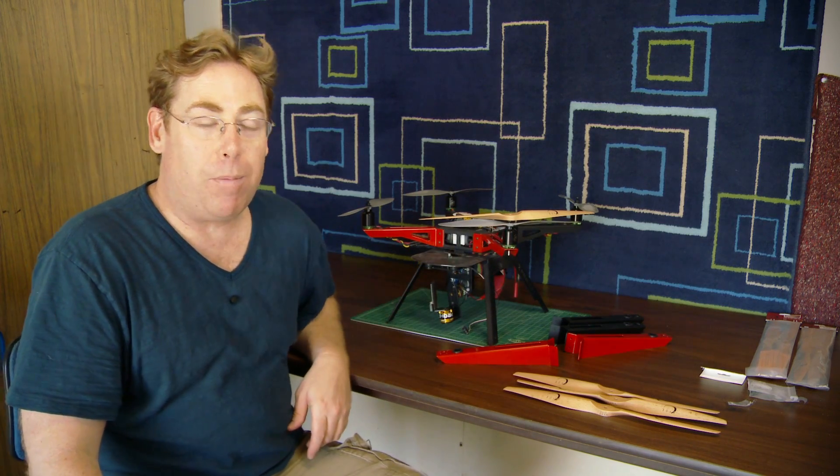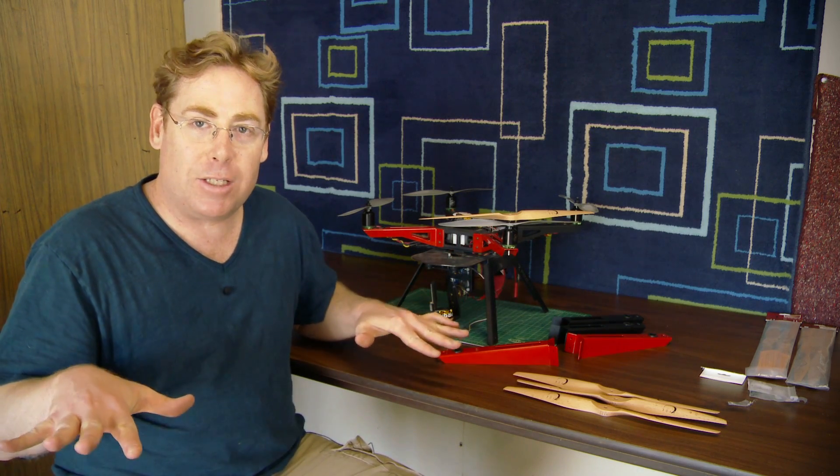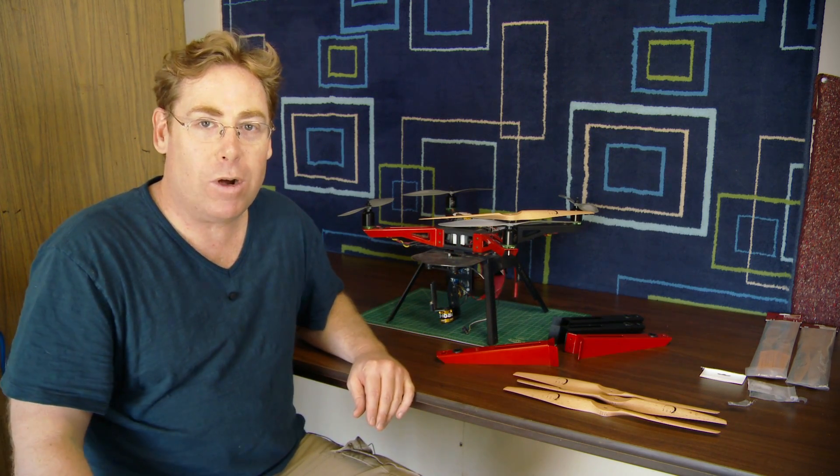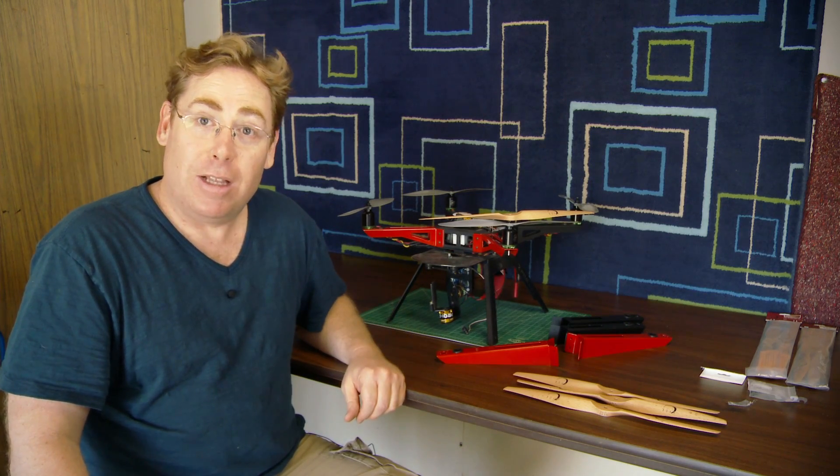I've heard some reports from people that because it's got longer props and arms, it flies a lot smoother, and that's what I'm looking for. The longer flight times are awesome. So let's build this baby.